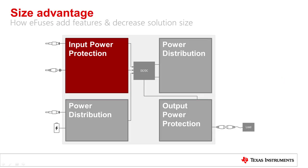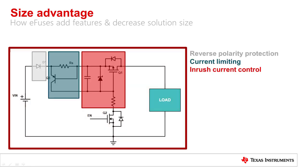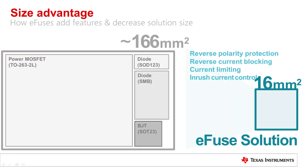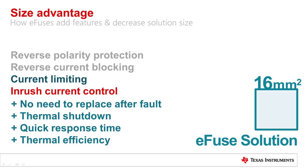Here's a system that needs to provide inrush current control, reverse current blocking, and current limiting at the input. To do this discretely, it requires multiple diodes, transistors, and other individual components, and takes up a substantial amount of board space. An eFuse can implement all of these features in a substantially smaller area. In addition to the basic functions of a discrete circuit, eFuses integrate additional features like thermal shutdown and a quick response time.